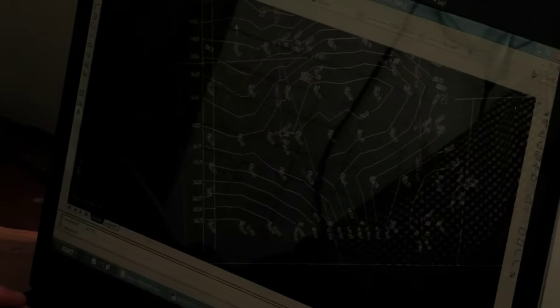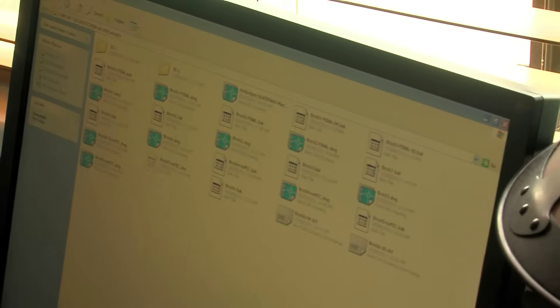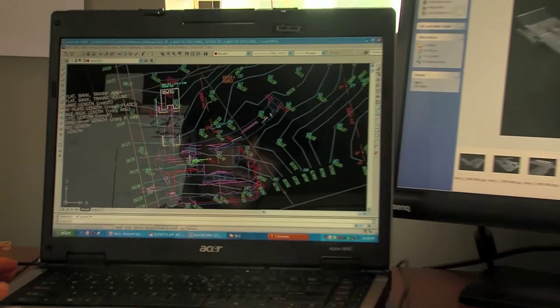These are all contour lines showing elevations of the park — each line represents an increase in height. All these lines in a row mean we're going up a hill, so I had to design a park that was going to fit onto the hill. I've got everything organized into different folders; this folder is all the site information, including a geotechnical report, which is a study of the soils underneath the park.